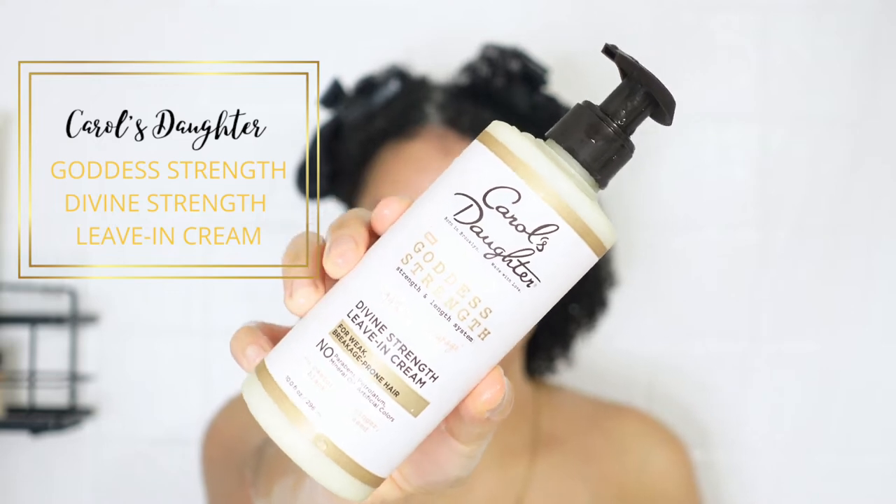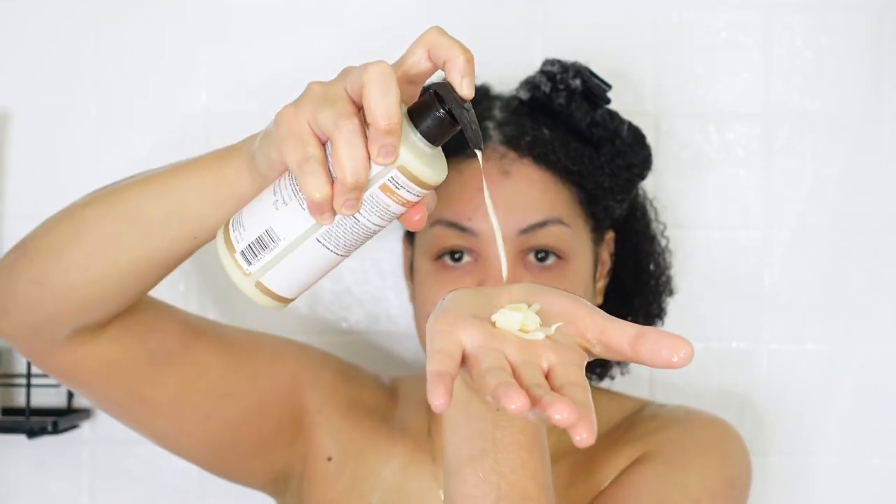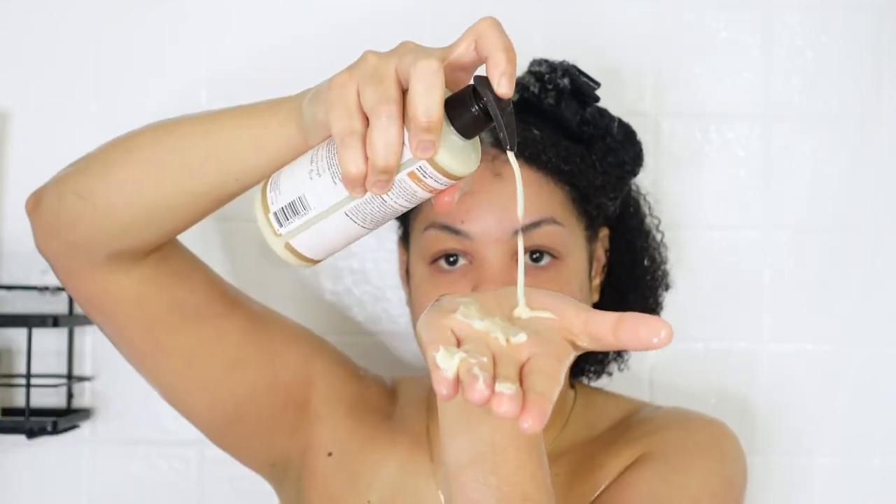For my leave-in conditioner I'm using the Carol's Daughter Goddess Strength Divine Strength Leave-In Cream, which is from the same line as the shampoo. I really enjoyed this leave-in — it's very creamy but also on the thinner side, not a thick leave-in. It applied really well into my hair, my hair just drank it up, and it made detangling easy. I was just finger-raking the product right through.